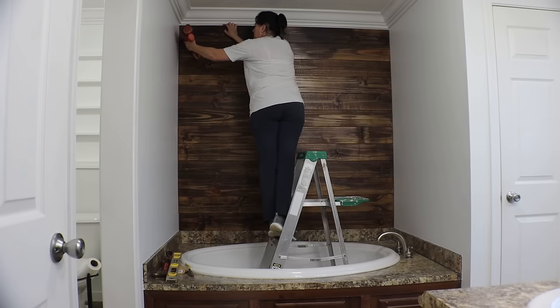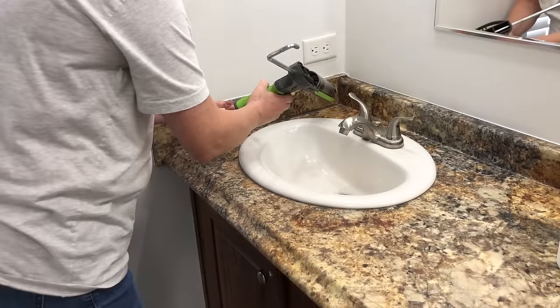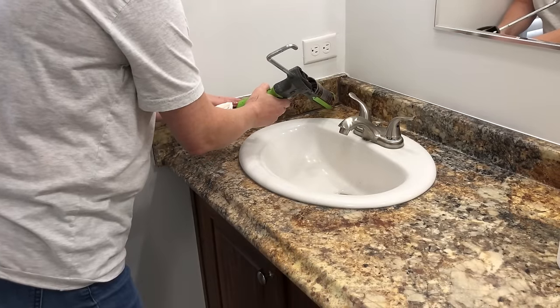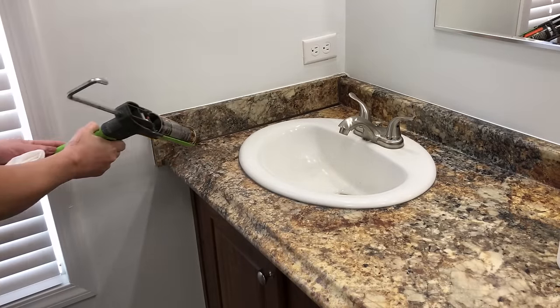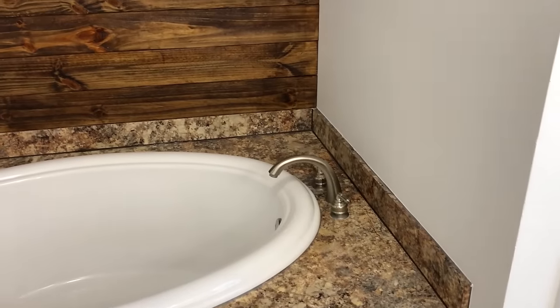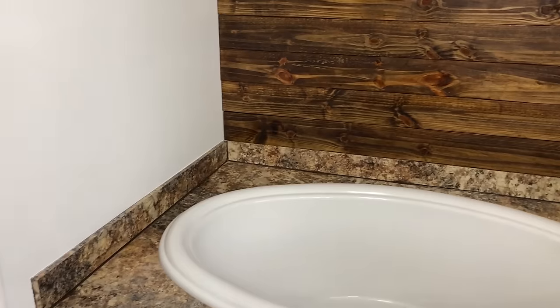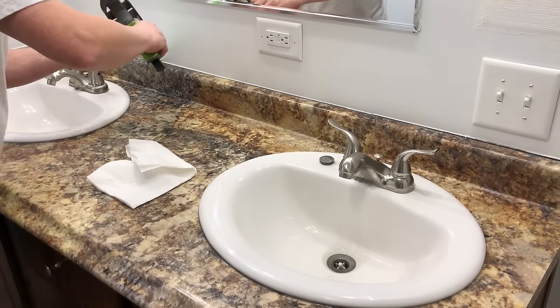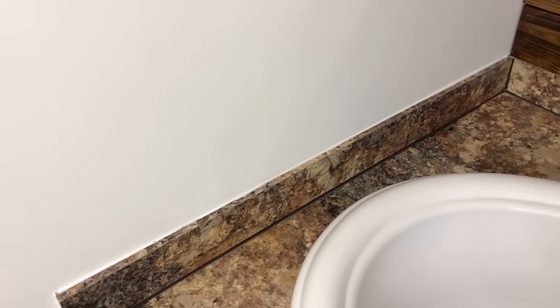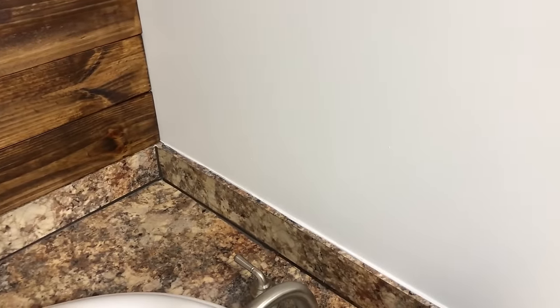Another way to freshen up your bathroom is to apply new caulk. They have different colored caulks other than just white and clear. I chose to go with a little bit of a darker color around the tub surround as well as the countertop at the vanity, but I went with the traditional white on the top parts to really blend in the wall color with the backsplash portion on the vanity as well as the tub surround.